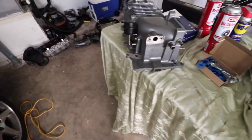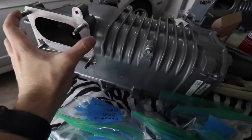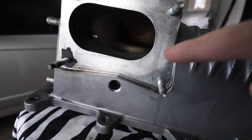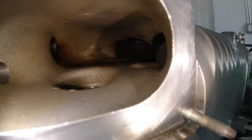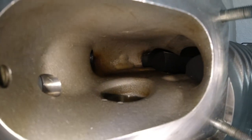Now we're going to take a look at the inlet side where the air goes in. I want you to pay attention to the inner surface of the supercharger — inside that blower — and take a quick look at the surface where the air travels inside the inner casing.